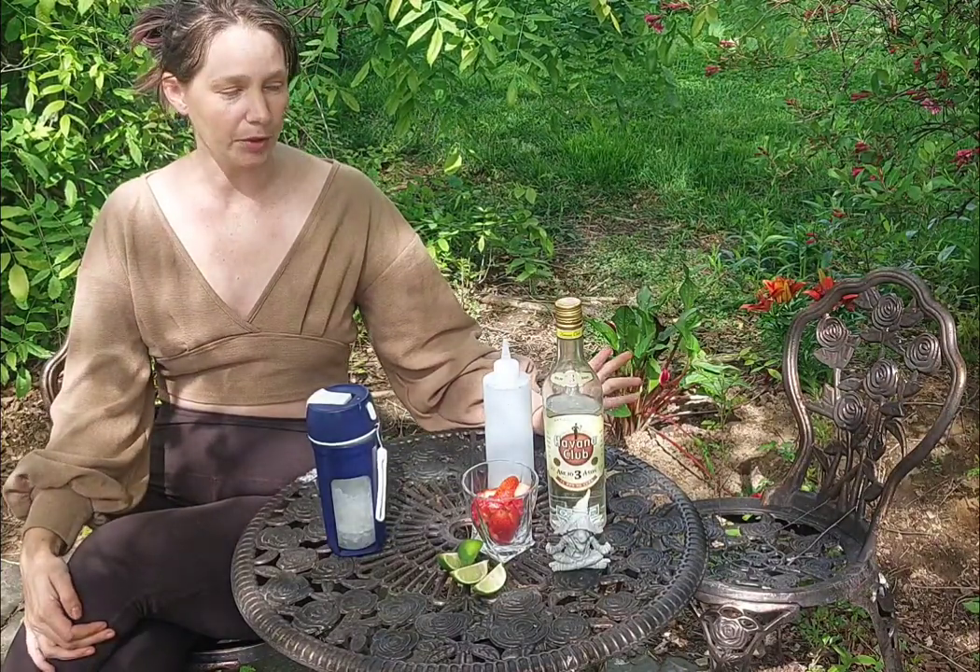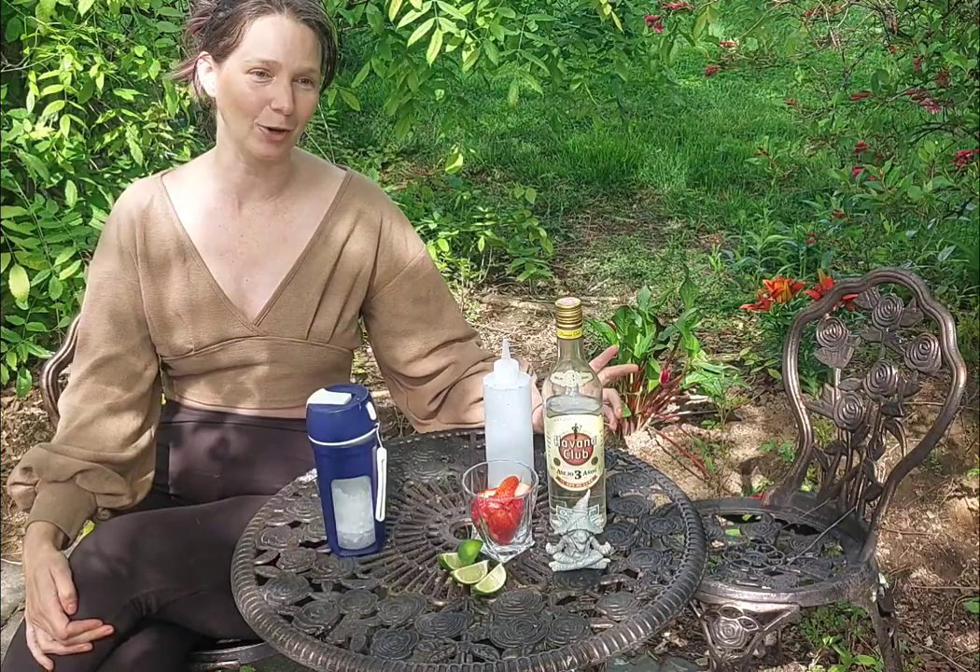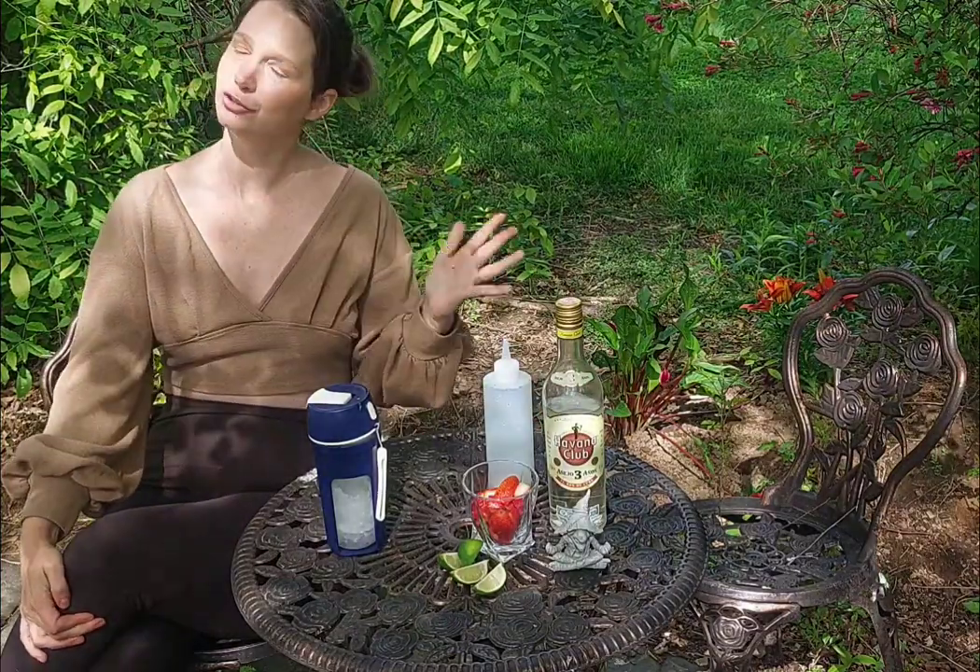So I thought today I would show you how to make a classic, which is a strawberry daiquiri, but fresh and from scratch.